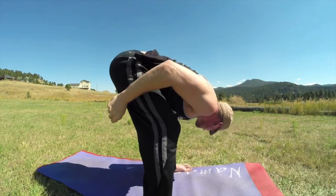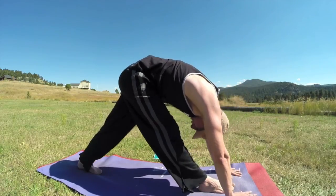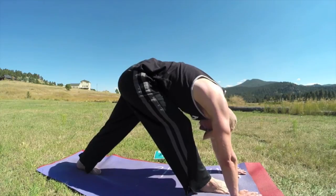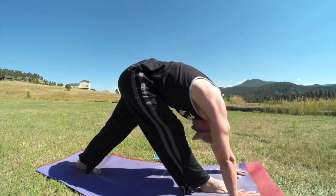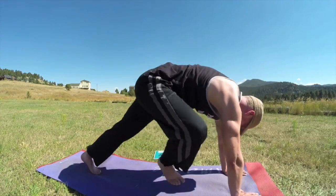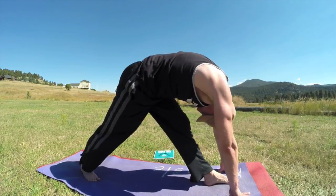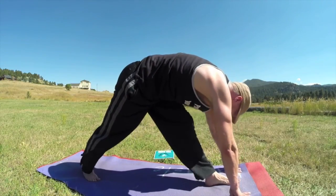All right, the pyramid stretch — right foot forward, left foot back. Lengthen those legs, walk those hands forward; each exhale, lengthen from behind the knee. If this is too much you can take your hands on your foot. I film outside all the time — I only film inside if there's a blizzard. Pyramid other side — lengthen right here, each exhale taking you a little further into the stretch. Just keep stretching.